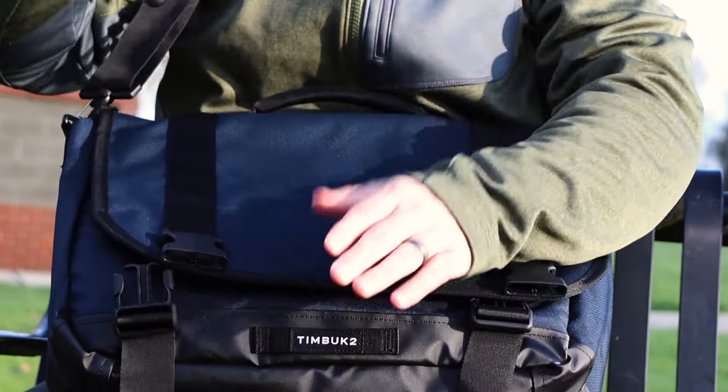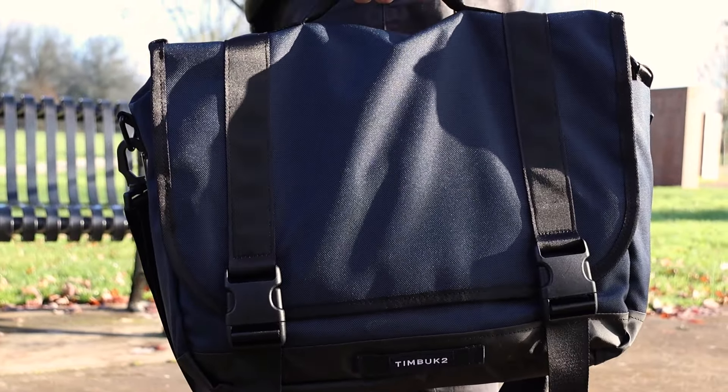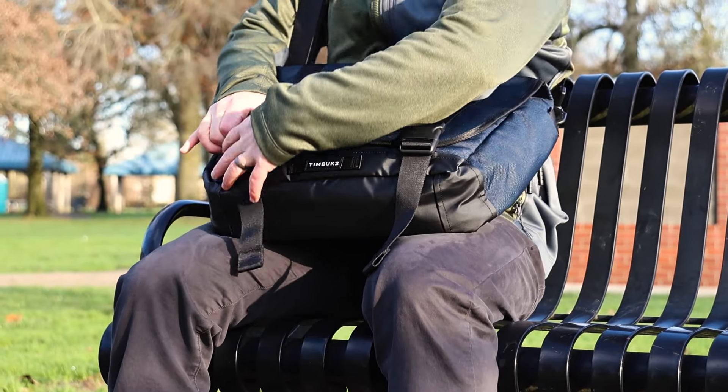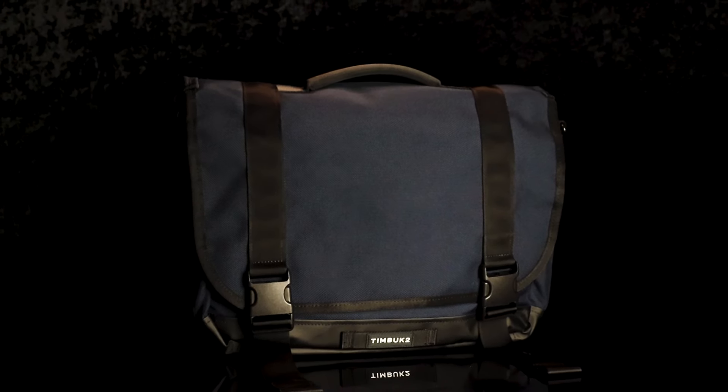Timbuktu describes this bag as their most comprehensive and ambitious laptop messenger bag for work and travel, and I would tend to agree. Where I think this bag falls short is accessibility — all of the other bags today can be accessed quickly from the closed position while on your body, but not so much this one. It's just not a fast bag. For an everyday bag, I like one that's easy to get into with quick access capabilities. That said, this bag offers a lot in terms of organization, and for a bag of its size, it's quite affordable. The Commute Messenger bag is priced at $149 and has a two-year warranty.